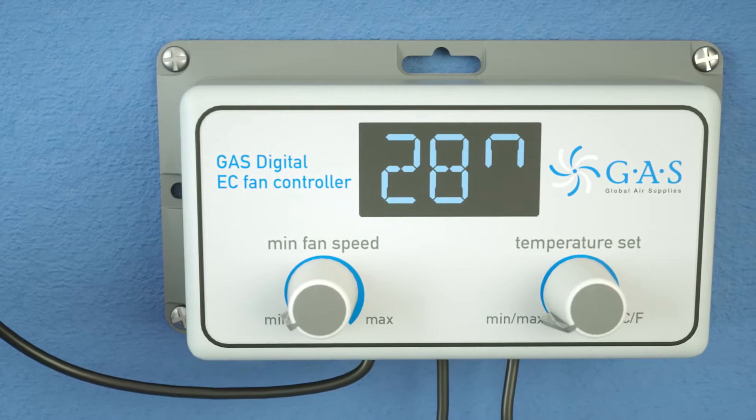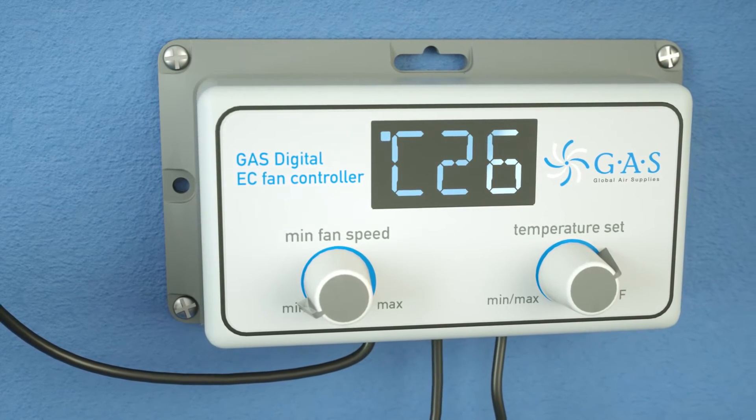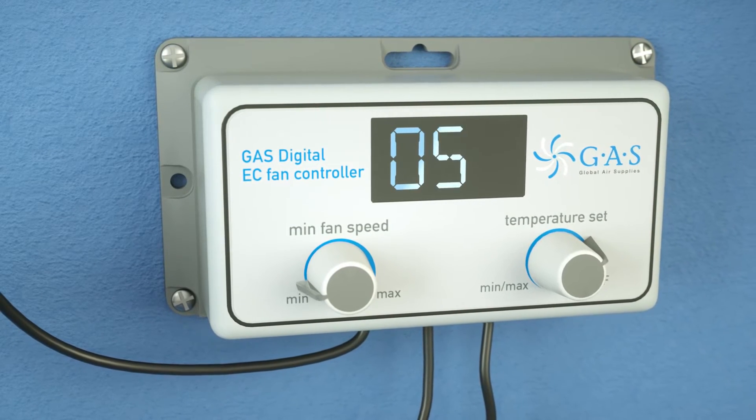To set your room temperature, turn the right dial clockwise. Turn the dial on the left to set the minimum fan speed to drop to if the room falls below the set temperature.